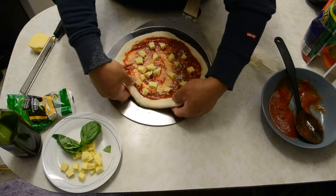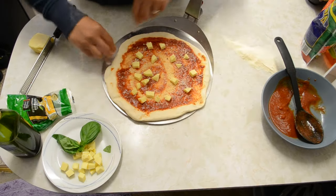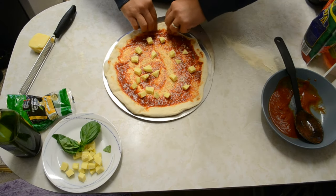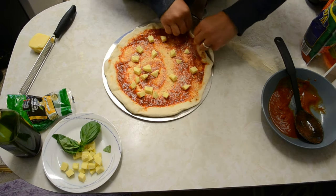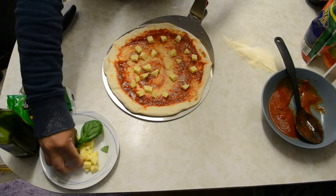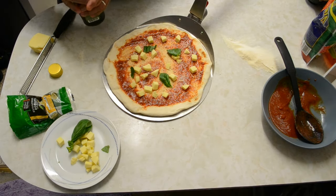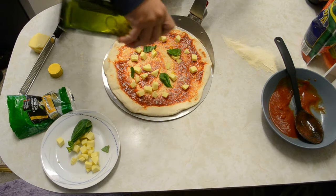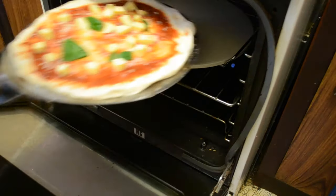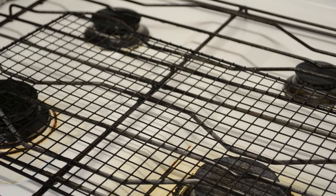Do the final stretching to make it bigger — roughly 12 inches. Add some basil and some olive oil on top. That's all we need. Transfer it to our pizza stone — just slide it in and leave it to cook.